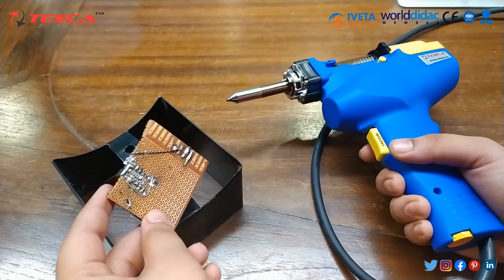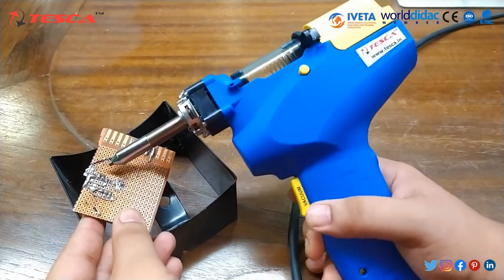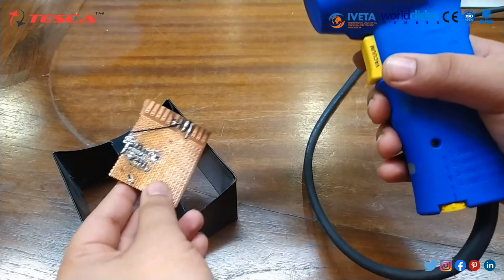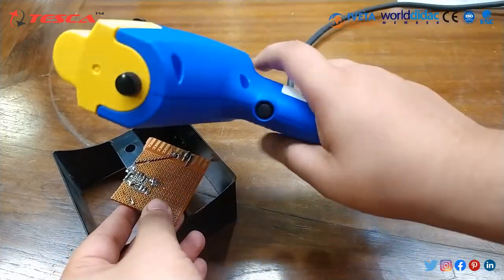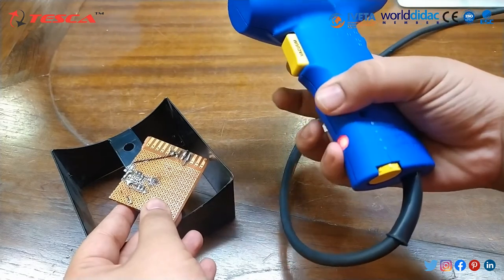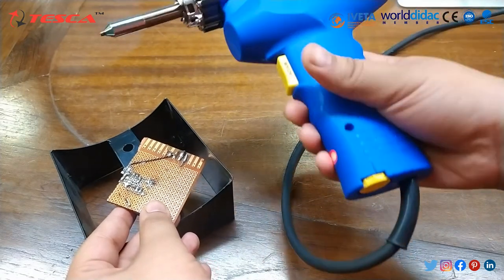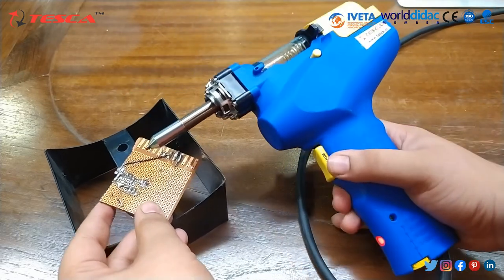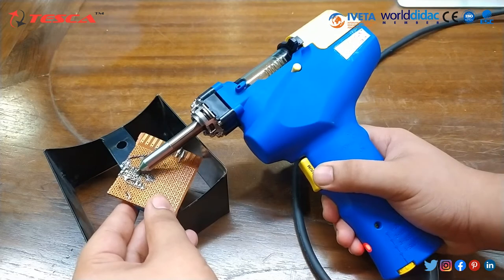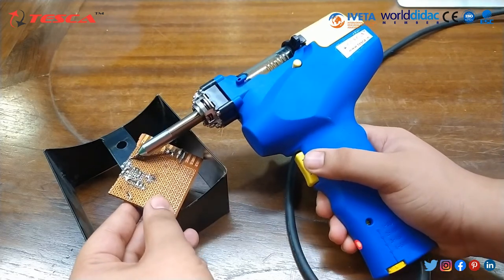For this experiment, I have taken a small board on which we will perform the de-soldering. As you can see, we can remove this wire through de-soldering. First, we have to switch on the power supply. As you can see the power supply is on; then we set the temperature. Wait for a few seconds for the gun to get hot, and then we will de-solder this wire.